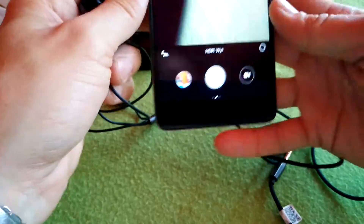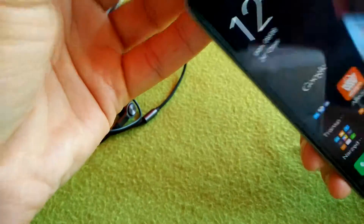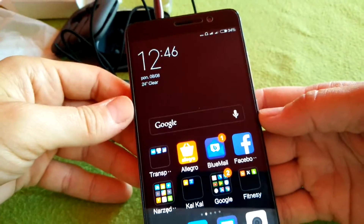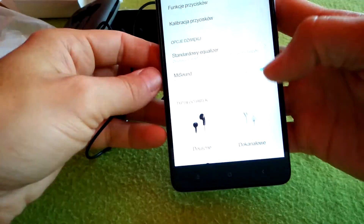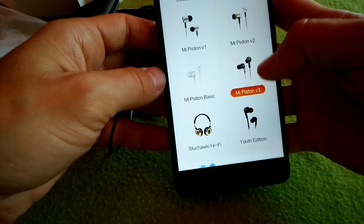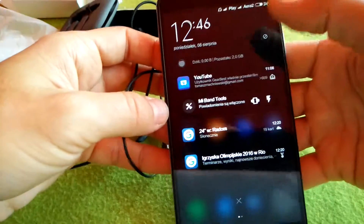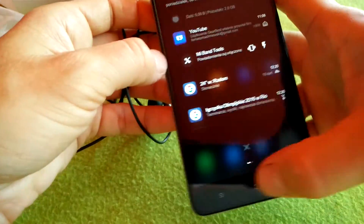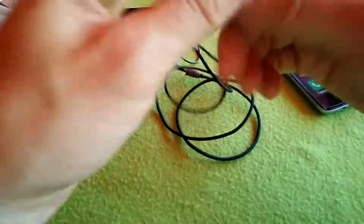If you have a Xiaomi phone, there is a dedicated profile for it. When you plug the headphones in, this profile means they are well configured to listen to music or receive incoming phone calls.